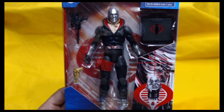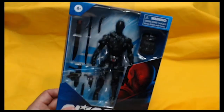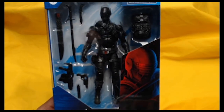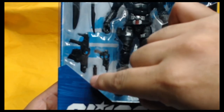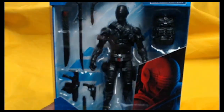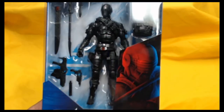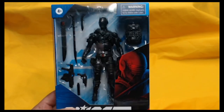The only figure I could think of that would beat Destro is the one we have up next — and that figure, of course, is Snake Eyes, ladies and gentlemen. The accessories are fantastic: backpack, gun, silencer for the gun, machine gun, knife, and sword with sheath. He's the Snake Eyes I may have dreamed about my whole life. We are going to open Snake Eyes so we can have some fun — let's open Snake Eyes.